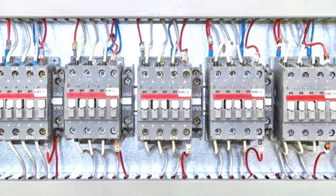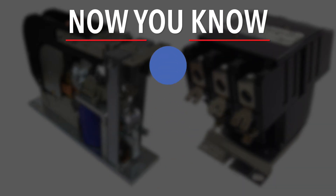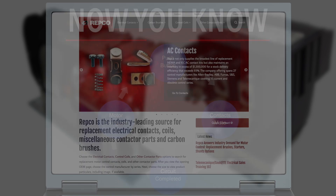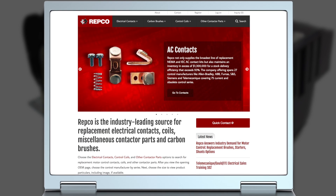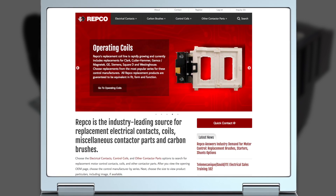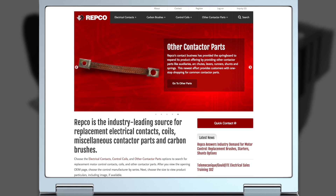Some contactors, like the IEC examples, are mounted on rails. Repco is proud to be part of a process that provides quality products to the marketplace. We've been supplying replacement motor control parts to industry for more than four decades, to help keep the machines running that supply the products we use every day.